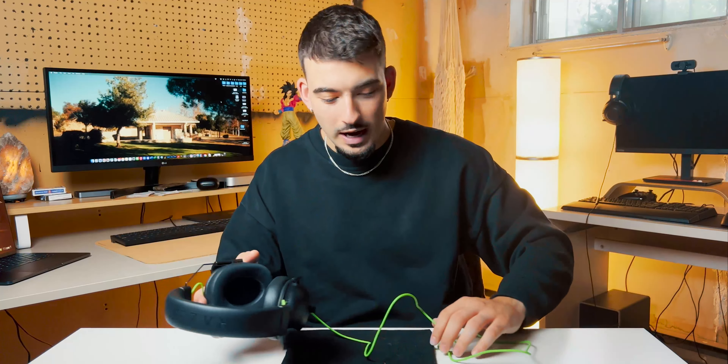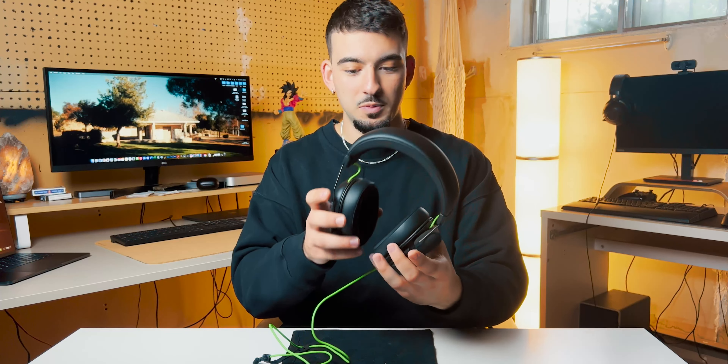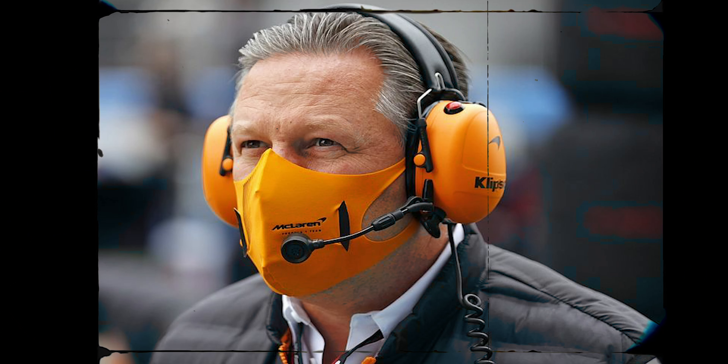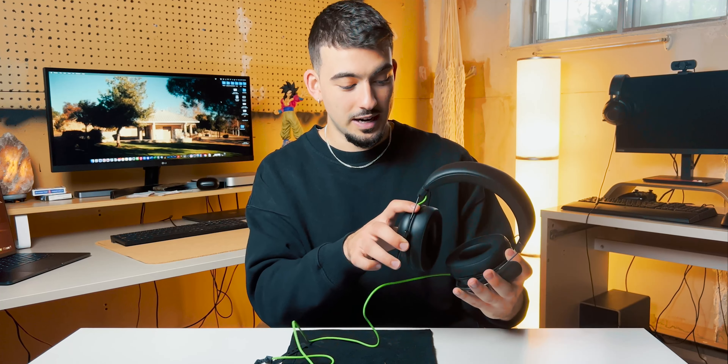Starting off, I actually unboxed the product a couple of days ago and I have some of the pieces here on the desk. This is the gaming headset and I think the overall design is great. If you take a closer look at it, it really resembles the headset that a lot of the staff members use in Formula One. I'll have some pictures on screen so you guys can understand the comparison, but the overall design is really, really nice.